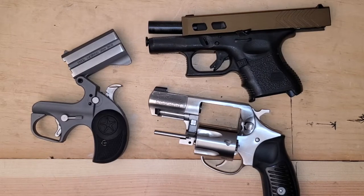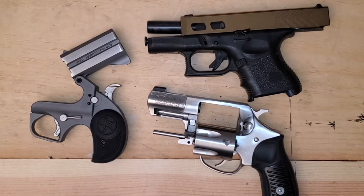What's up, YouTube? Murphy Firearms Training here. I want to talk today about measuring barrel length.